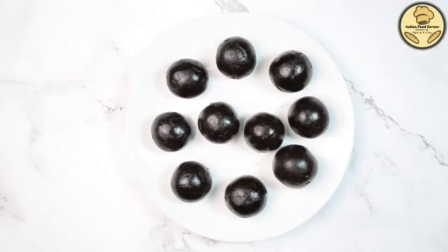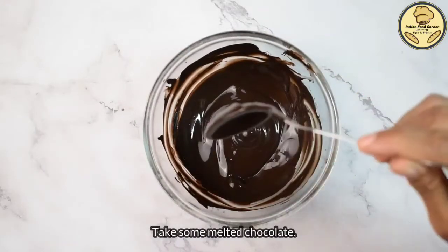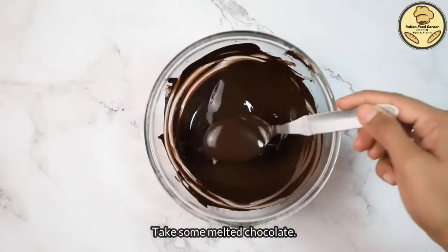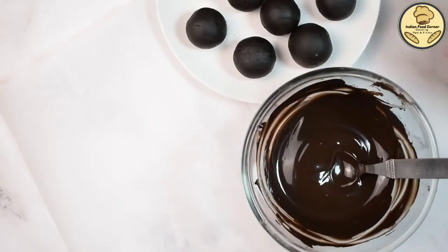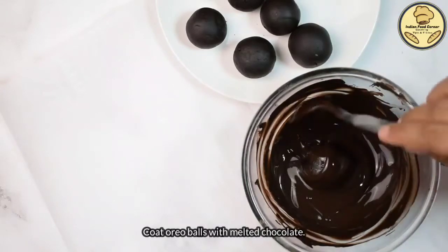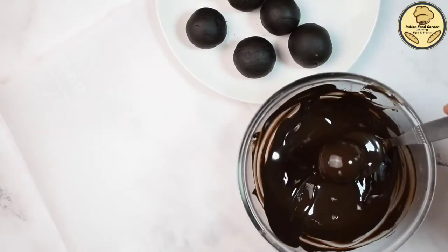We will keep the balls for about 5 minutes so they set well. Then we will coat them with chocolate. Here I have melted chocolate — you can melt it using the double boiler method or microwave in small pieces for about 1 minute. Make sure the chocolate is not too warm at the coating stage, otherwise the layer will not be good on the oreo balls.